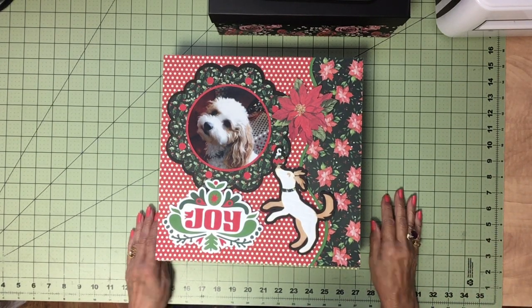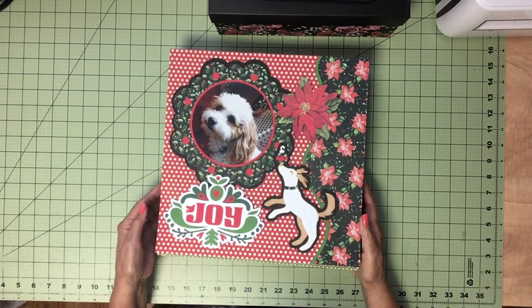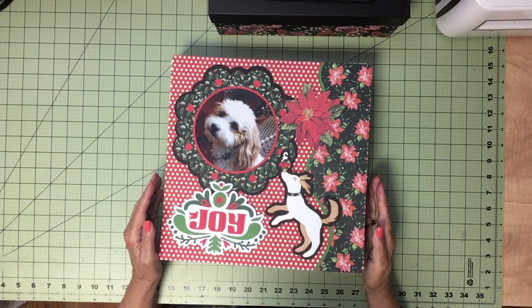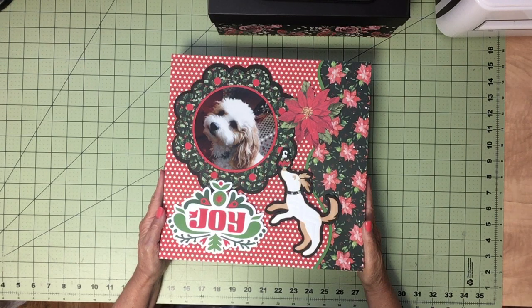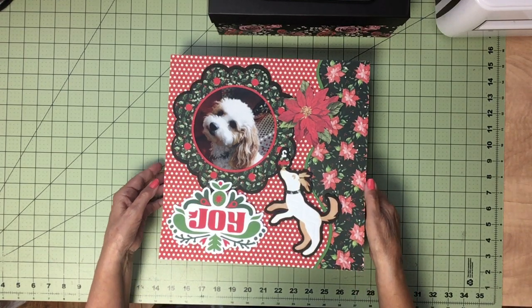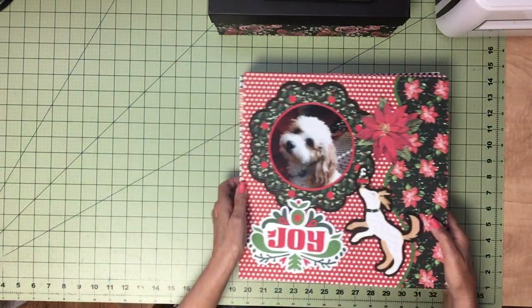Hello, Pat Skeets here from meandmycricut.com. It's a scrapbooking website where I post all of my pages in albums and describe what I've used to make the pages — the papers, the punches, whatever. I also provide a Design Space link for each page so that you can copy it. Just click on the link and save it to your Design Space. Right now I'm going to share Christmas album seven.